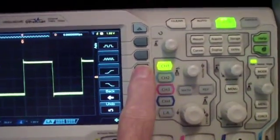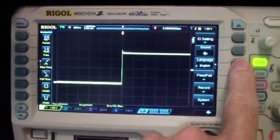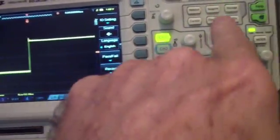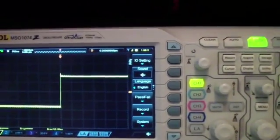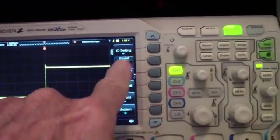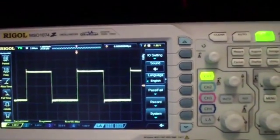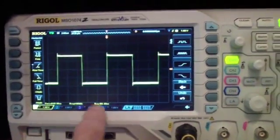You can also measure rise time, and the display will adjust to get a more accurate rise time measurement. One problem I've found is that, unlike the Siglent, it's not apparent how you switch back to the original auto menu without pressing auto again, which of course consumes quite a bit of time. On the Siglent, this menu appears and stays on the bottom.